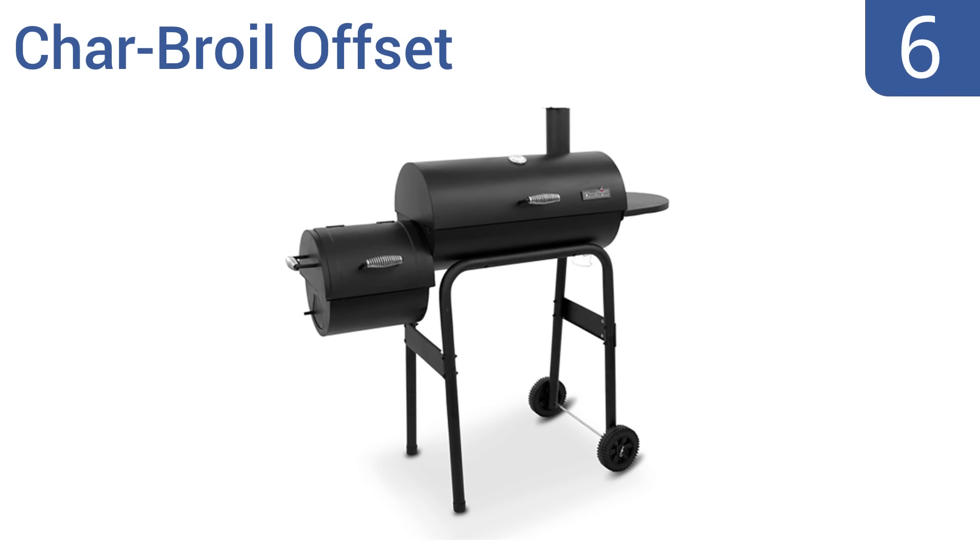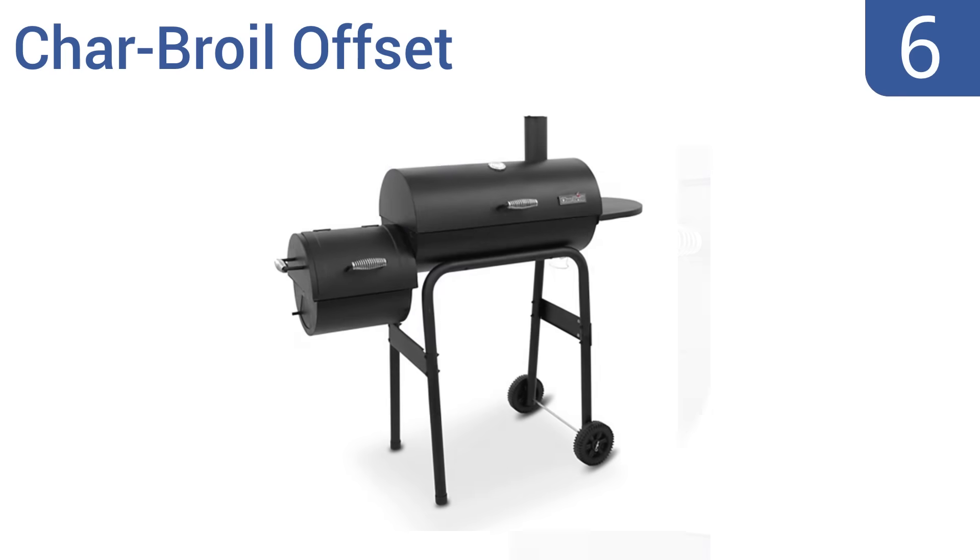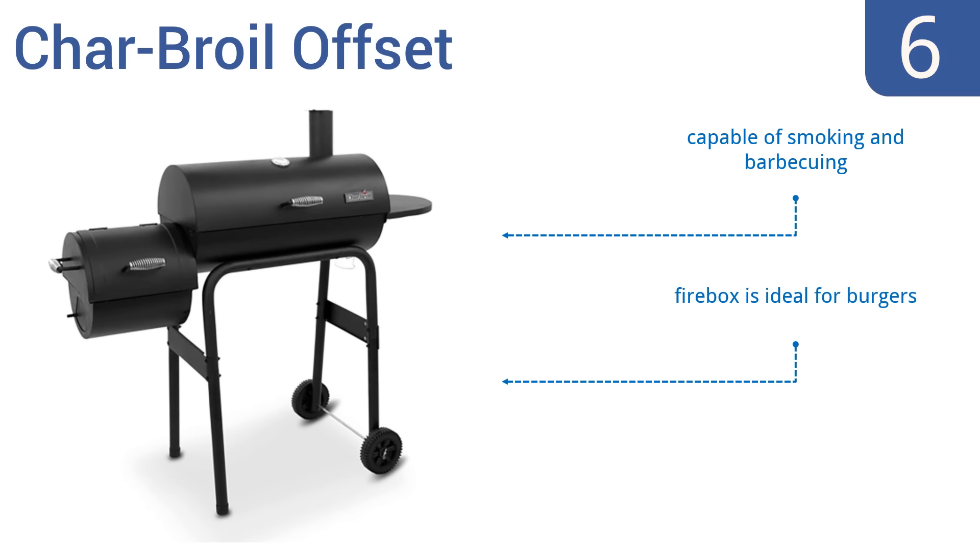At number six, the Charbroil Offset has a cooking grate coated in high-quality porcelain, making food prep easier and safer. It features a convenient clean-out door for easy ash removal without requiring a full removal of the grill surface. It's capable of both smoking and barbecuing and has a firebox that's ideal for burgers, but the paint tends to chip.